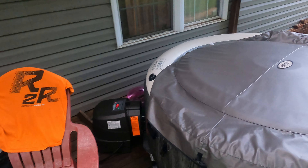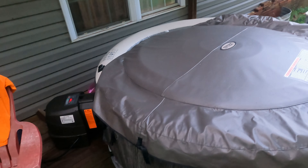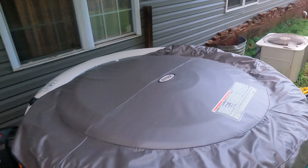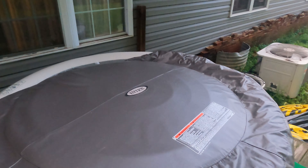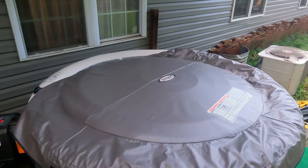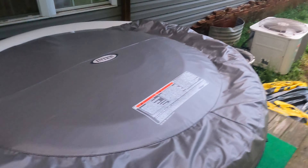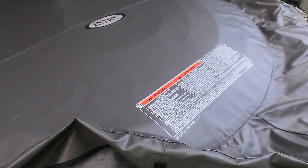Best I can tell you is once you fill it up with cold water, it's probably going to take about 36 hours to get up to 104°F, which isn't that bad. My hot water tank is right there, so I could hook up a hose and run scalding hot water and get it up quickly. If not, just plan on setting it up knowing you can get it hot enough to get in within 24 hours, but for max heat it'll take about 36 hours.